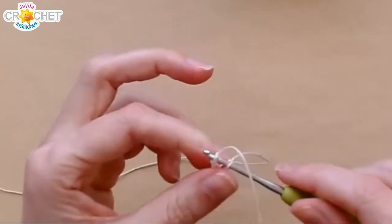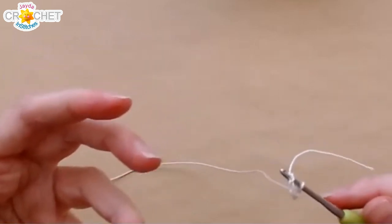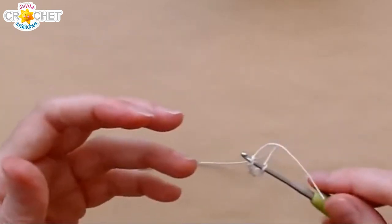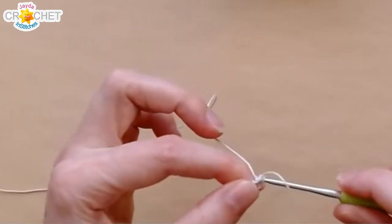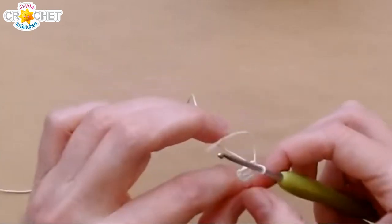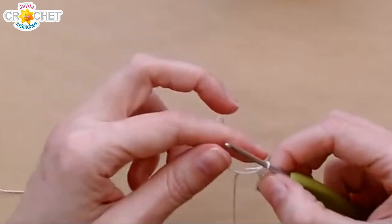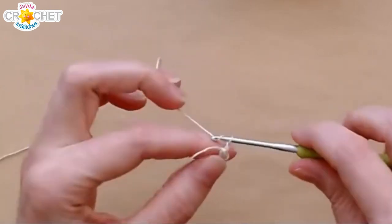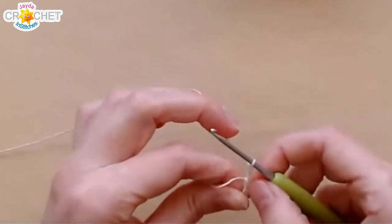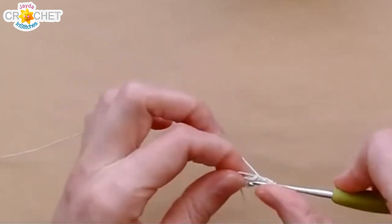I like using a hook that's just large enough that I can see what I'm doing, but also not to make anything that's too lacy. So there's my chained ring. And here we go — I chain three, which counts as a double crochet. I work two double crochets into the ring.